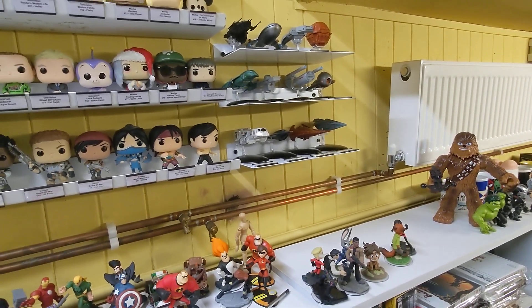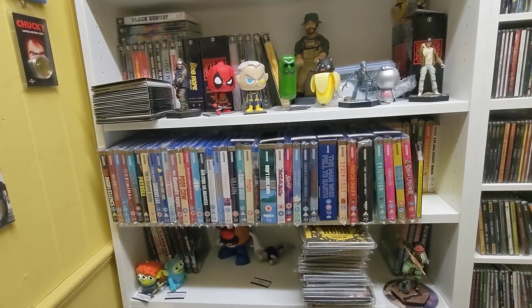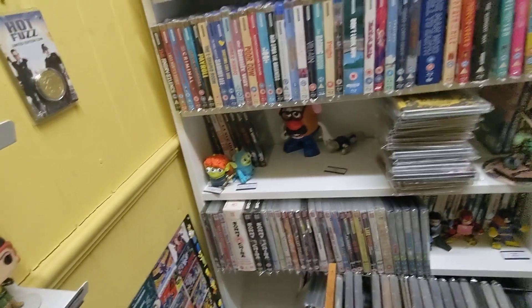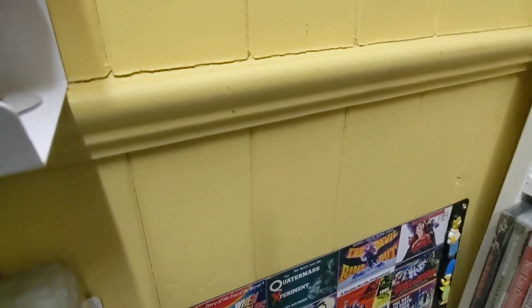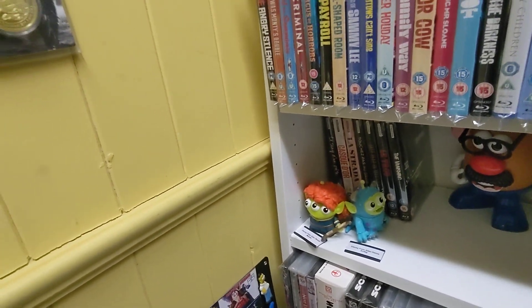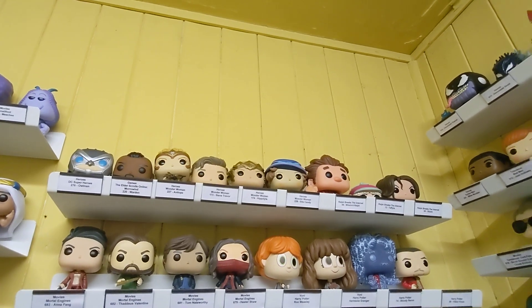I've got that Ghostbusters Lego car from the 2016 film, and it was just sitting there with the figures on top. I was thinking where to put it — I wanted to put it on those shelves because they're a bit deeper and things fit on there better. I was looking at putting it in a spot but it was kind of blocking access and I wanted to keep the shelves easy to reach.